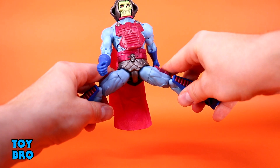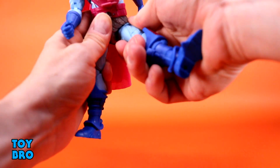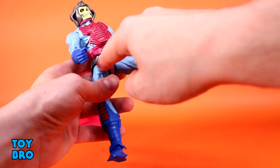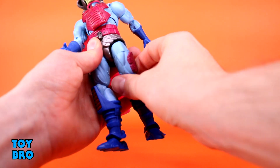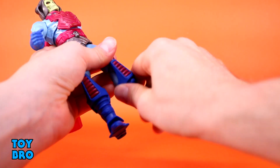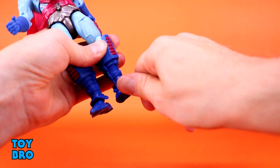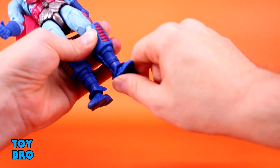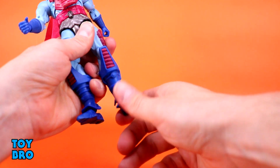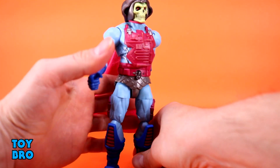Legs go out about that far, and they kick forward about that far. This is probably one of the areas of articulation that's a concern, because his legs just don't kick forward that far — because of how low this crotch piece sits, it hits that thigh meat pretty quick. Nothing really backwards. You've got your thigh twist, double-jointed knees with really good range. You do have a boot cut, and hinges which are pretty solid, but the rocker is a little minor because there's just no clearance — he hits these stirrups on the side of the boots. This is probably my biggest gripe with articulation.